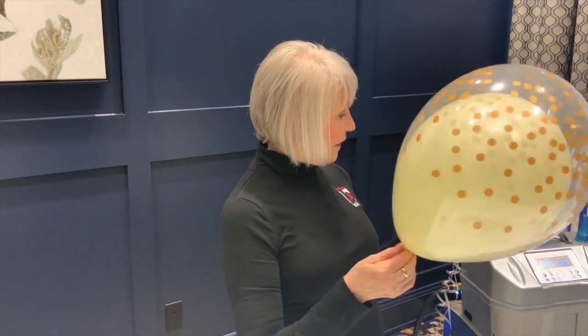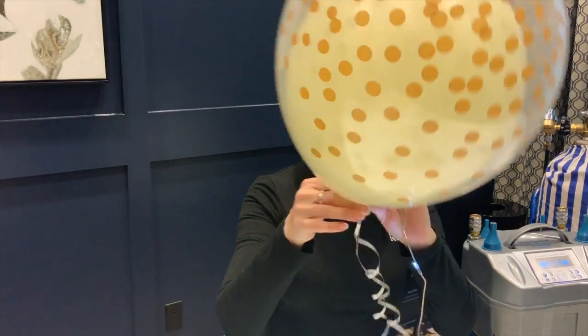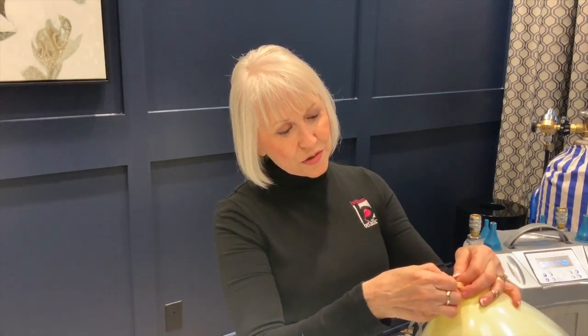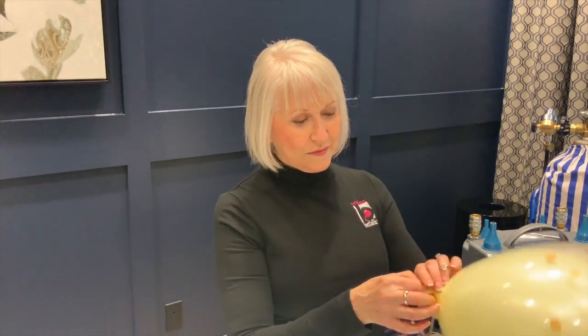And now we're going to mount it onto this little piece right here. The neck of your balloon stretches and goes right down into the slot. Easy. Pretty.